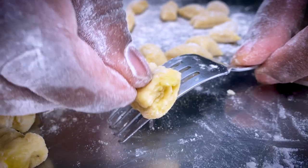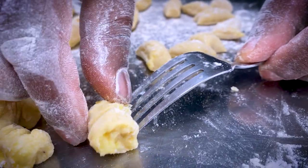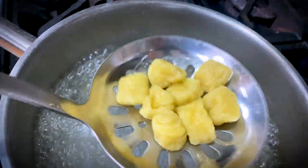Now we can shape out our gnocchi by rolling it on a fork. Toss them in boiling water for about two minutes.